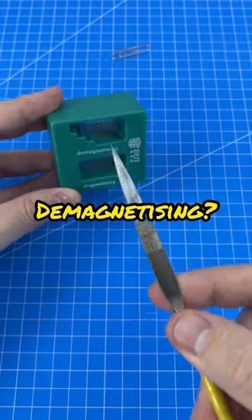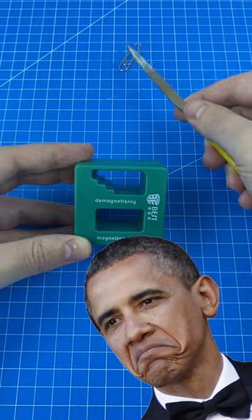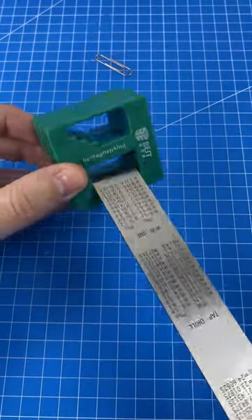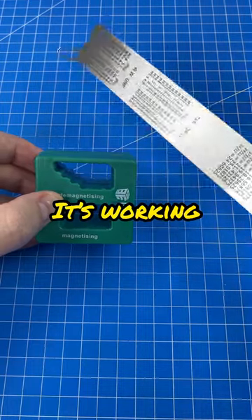What about demagnetizing? Metal ruler — let's give it a shot. That looks like it's working to me.